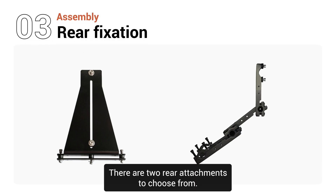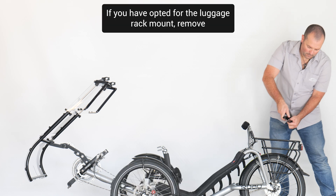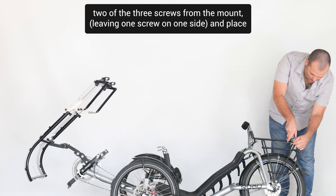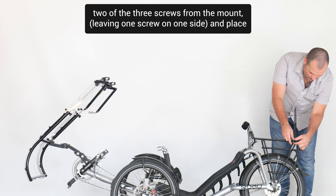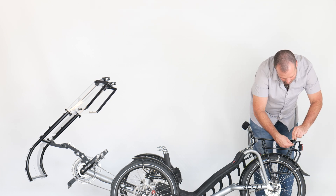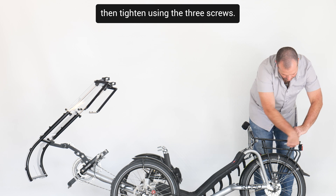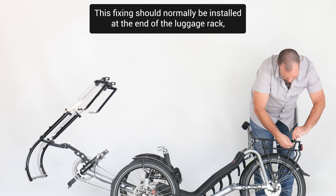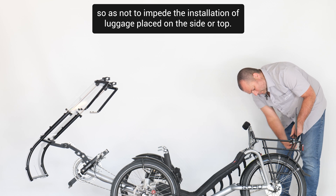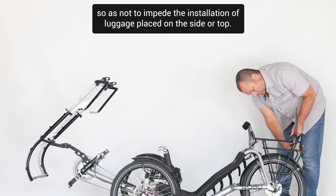There are two rear attachments to choose from. If you have opted for the luggage rack mount, remove two of the three screws from the mount, leaving one screw on one side, and place the upper part on top of the luggage rack with the lower part underneath, then tighten using the three screws. This fixing should normally be installed at the end of the luggage rack, so as not to impede the installation of luggage placed on the side or top.